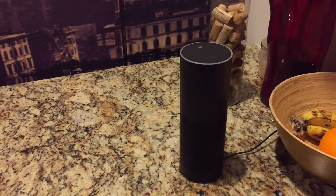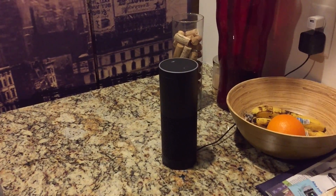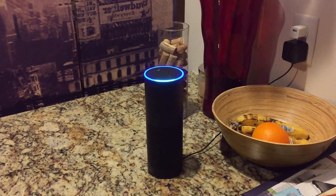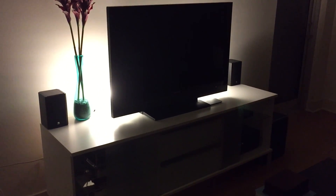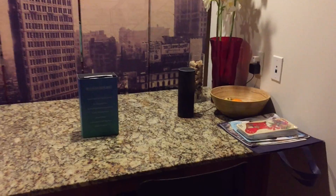You can program more commands in IFTTT and use those with Alexa. Eventually I want to set it up to control my entertainment center with the Harmony Hub, so that's my next little project. But that was a basic demonstration of Alexa and some of the things I use it for.